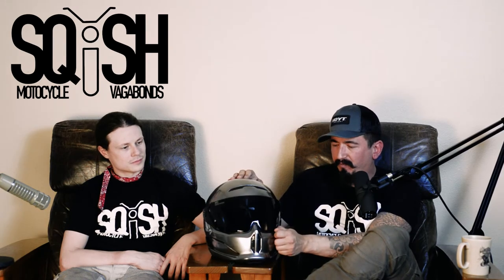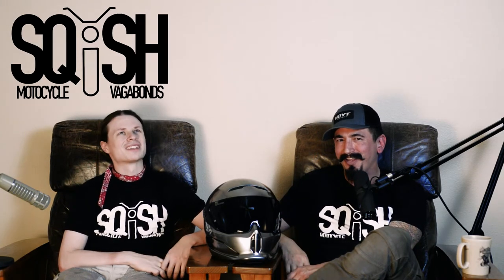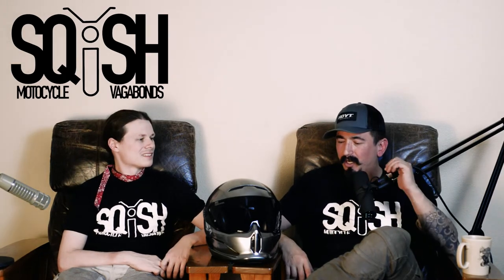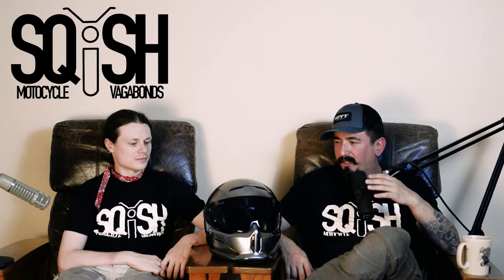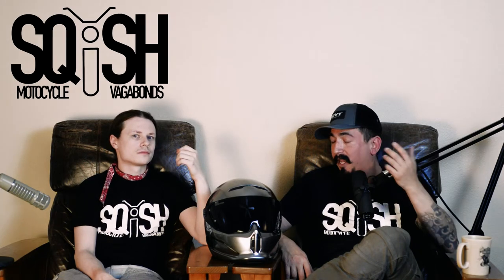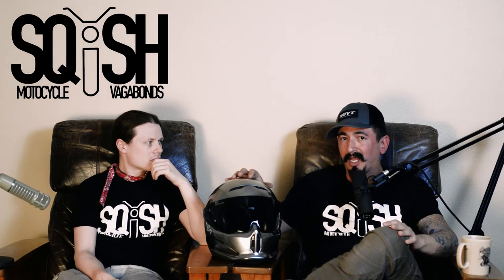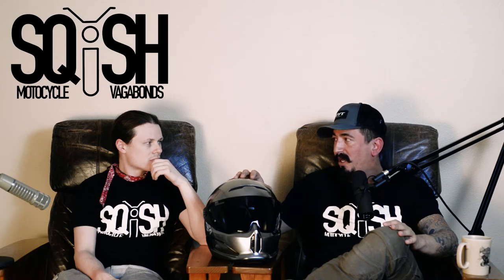The visor itself works pretty decent — I have no complaints about how the visor functions, and it does at least have pin locks. But between the short chin skirt and all that venting you can't close, this helmet creates a lot of wind noise — a lot compared to my Shoei and a lot compared to my Scorpion. I can't imagine what the 1.0 was like with those vents open when people were already complaining about wind noise.